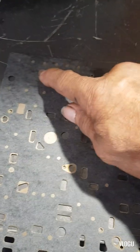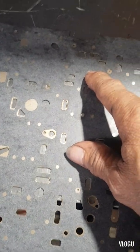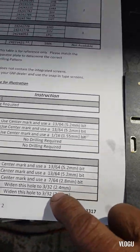This one here is 13/64, and the rest is 3/32 — 3/32 is the equivalent of 2.4 millimeters. So let's start drilling.